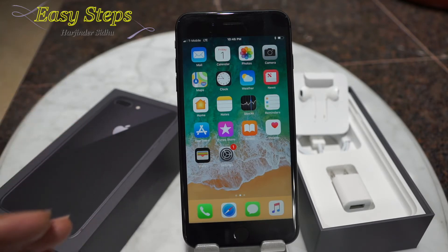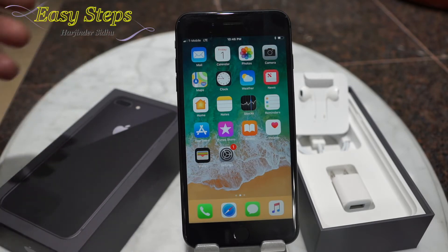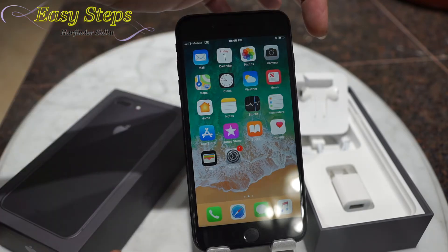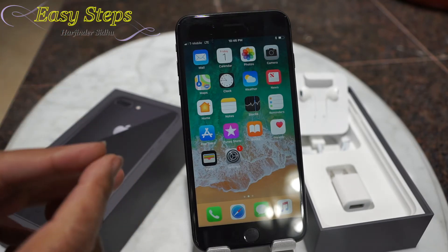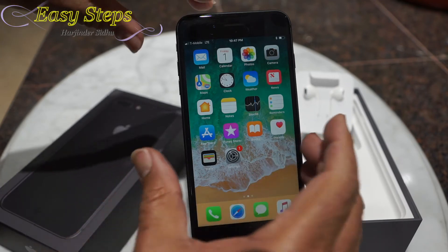It's very easy and simple. If you follow the process: you need to press one time volume up, then volume down, then press and hold the power button. Keep pressing the power button until you see the Apple logo. So let's get started.